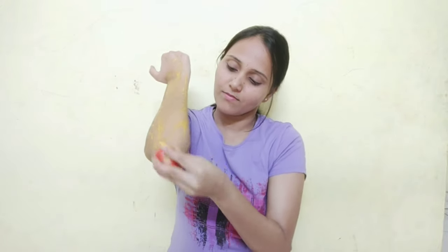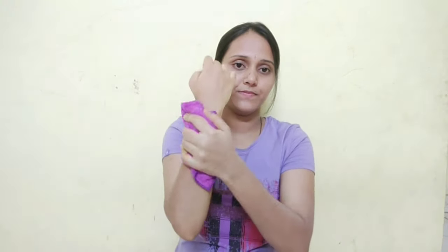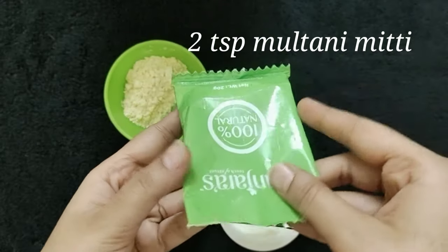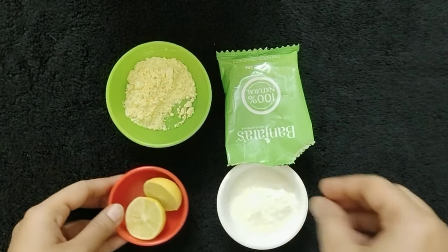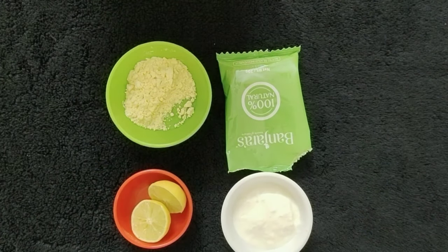We need to scrub over this for the whole time. Now we need to rinse it off with plain water. Now we are doing the second step — add 1 cup of salt and mix it up.